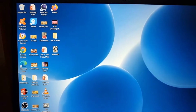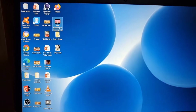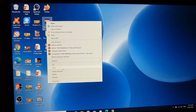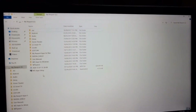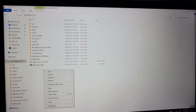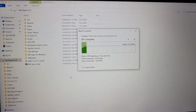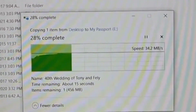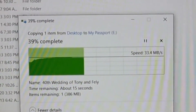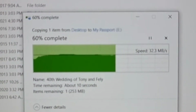Let's try another video file — pasting it again into the root directory of the external drive. The average speed is still at 33 to 34 MB/s for a direct laptop connection.